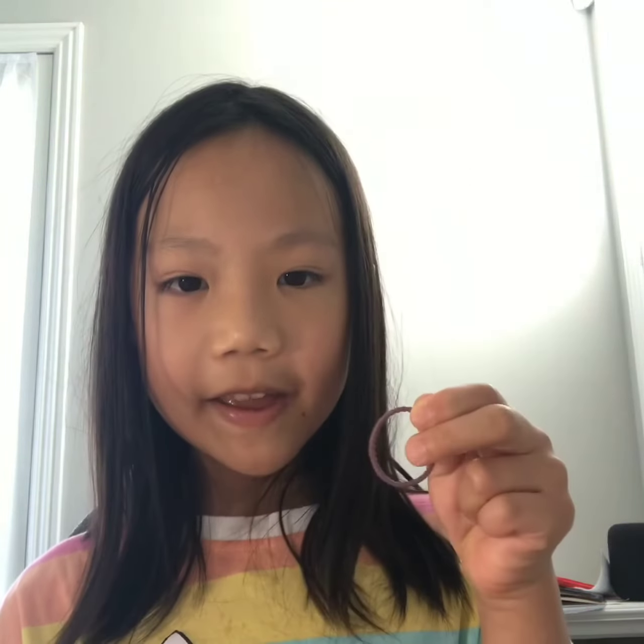If you don't have a rubber band or don't want to use one, you can also use string to tie the ghost. I don't really have white string so I will be using a rubber band.